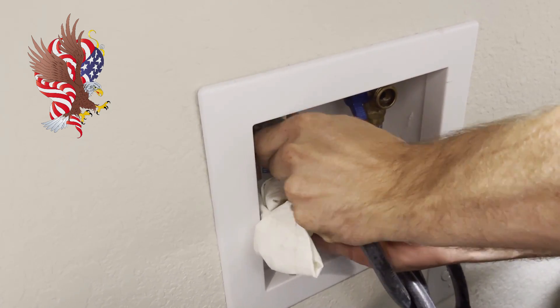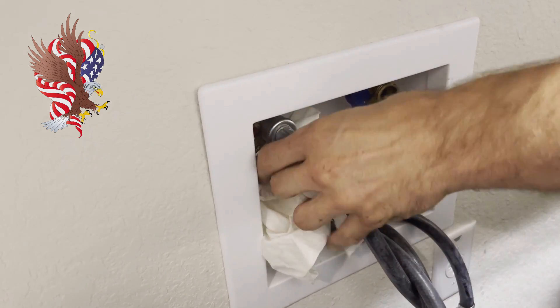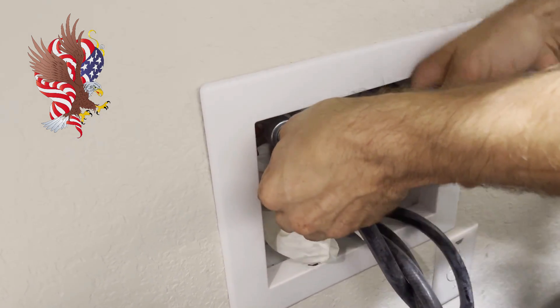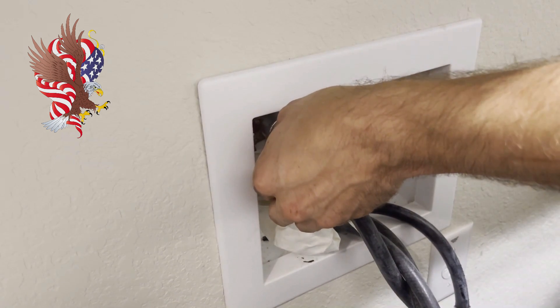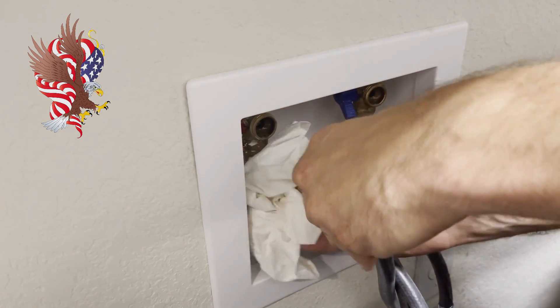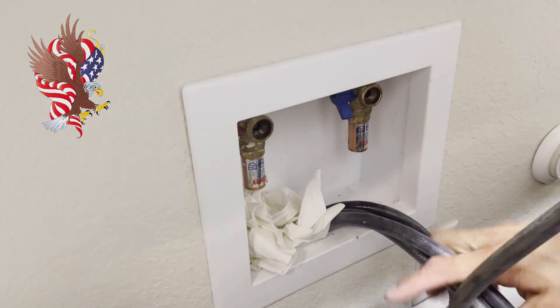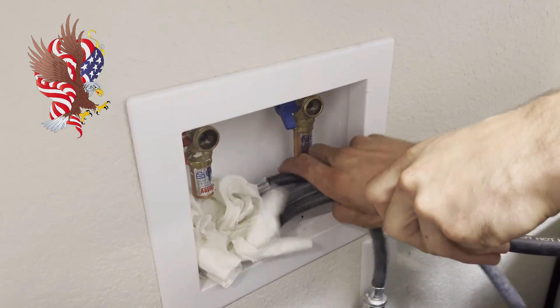The easier you can make it on yourself to clean up when you're all done the better. It's better to take a little extra time and grab what you need ahead of time, such as a rag or your channel locks, to help you get those connections loose so there are no drips or very few. I'm going to go ahead and empty this hose. Now we can take these hoses out and throw them away.